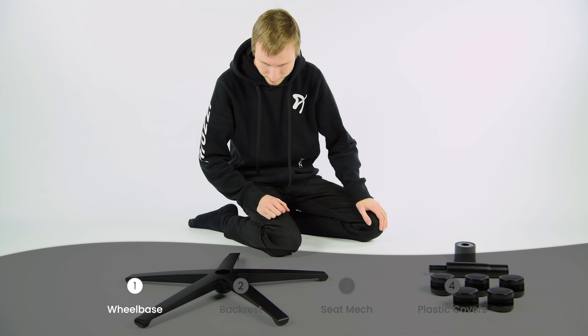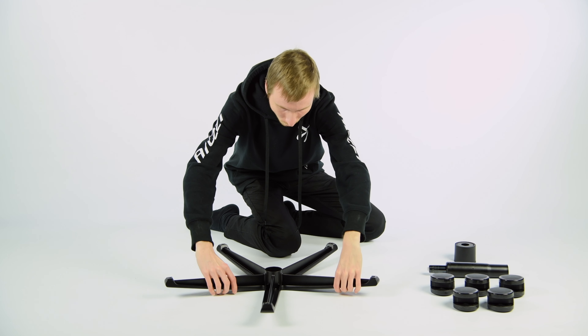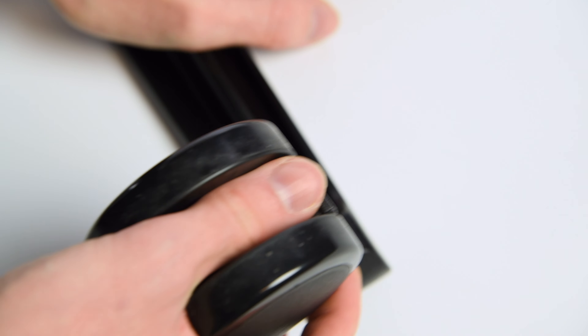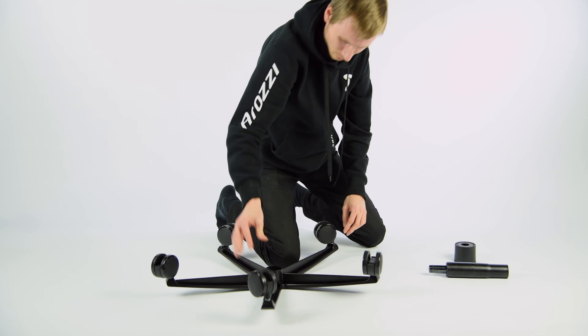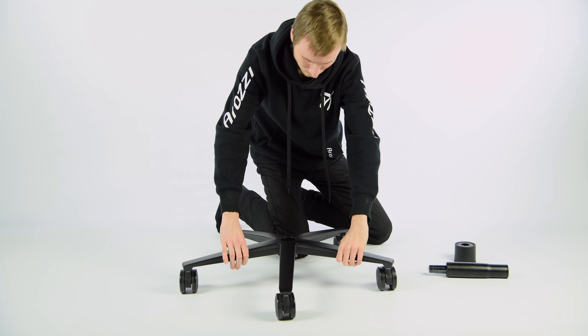Start with step number one, the wheelbase. Let's attach the wheels to the wheelbase itself. Flip the wheelbase upside down and push the wheels in one by one. The best way to do this is to grab them by the plastic base, since that won't rotate when you push them in. Now flip the wheelbase over and insert the gas lift into the center hole.